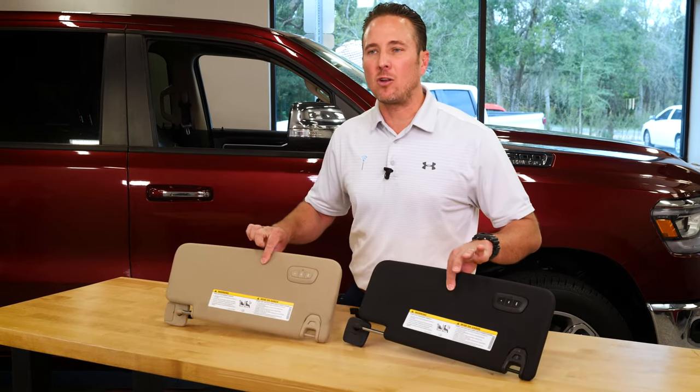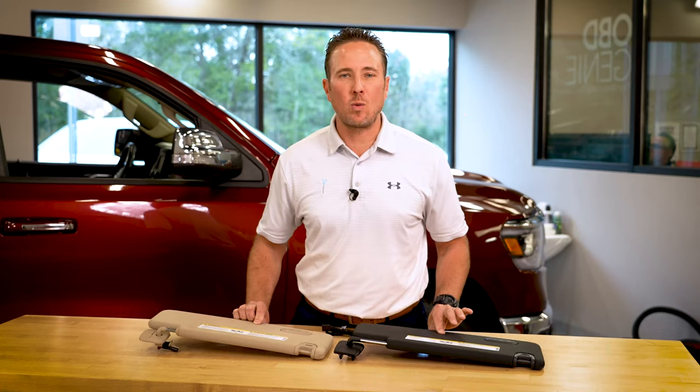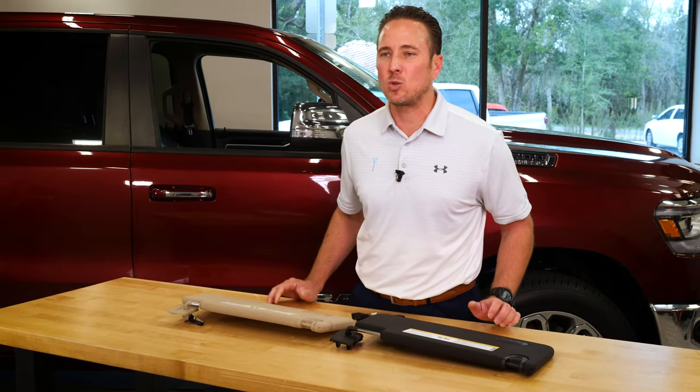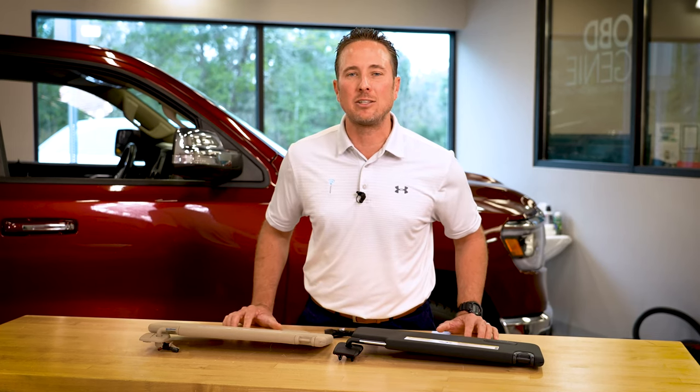There are two different color visors: you have black and then you have the beige color. So on our website, just select whatever one you have, and you'll also have the wiring included as well. Without further ado, let's go ahead and get started and show you how easy it is to install.